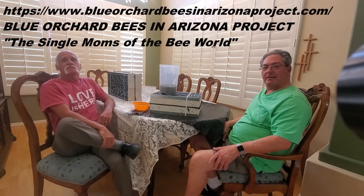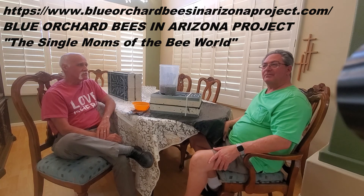Hi, this is Gene and Jim on Sunday, May 16th, and because we have a nice bloom right now, Jim's noticed a lot of activity in his yard, and we're about to put out our first set of leaf cutter bees today.